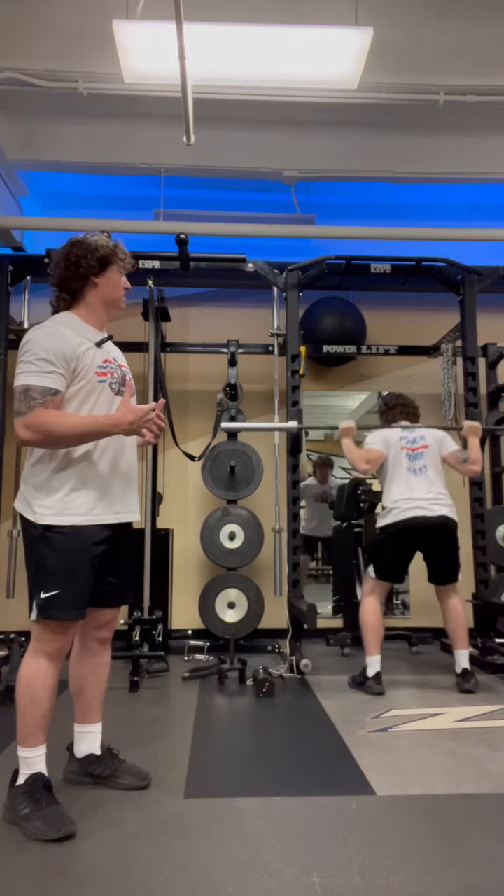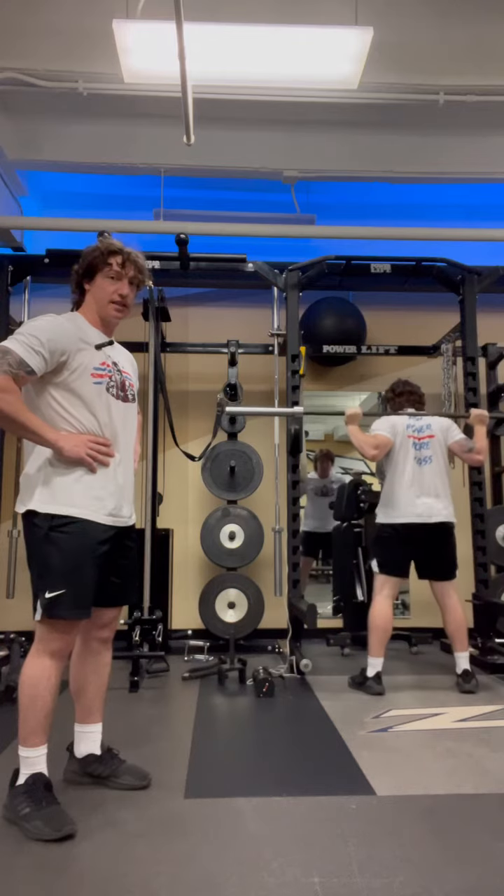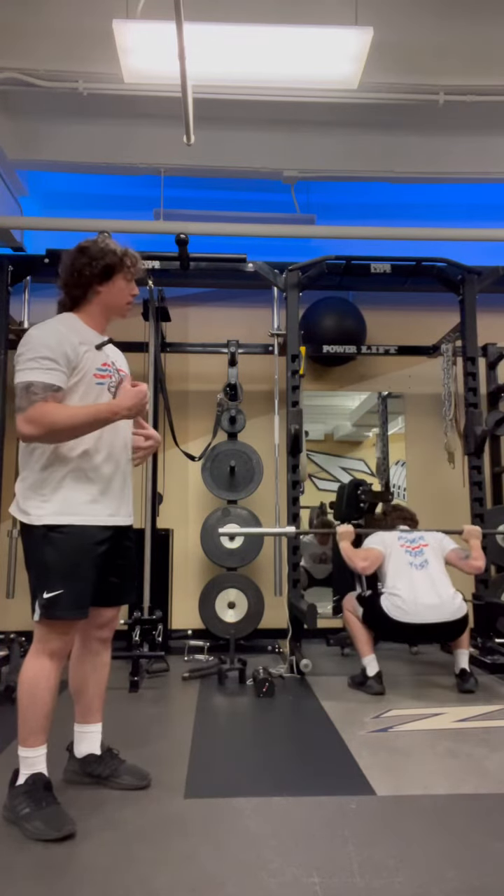From there, big breath in, bracing my core. If I pushed my hands here while I was doing this, my hands would go out to the side.